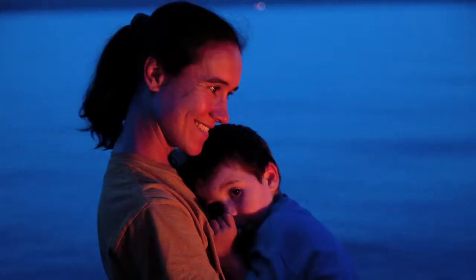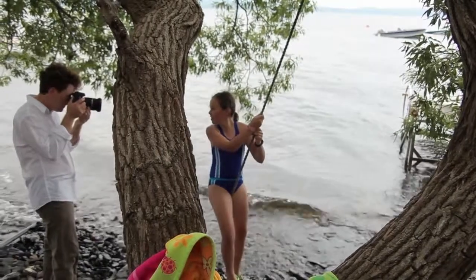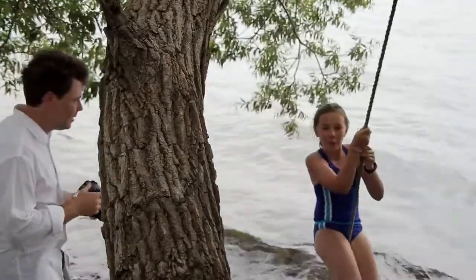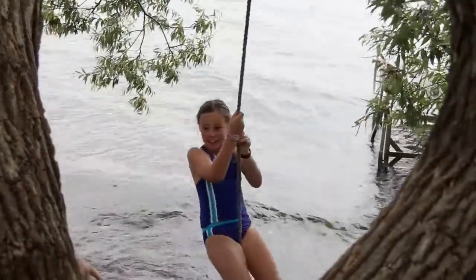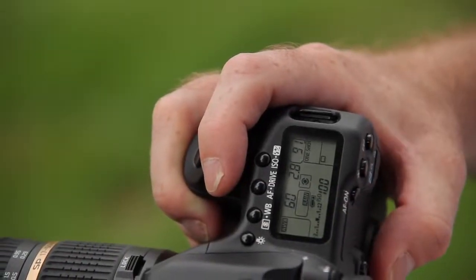Low light does not always mean indoors, nighttime, or evening. Often the best quality of light, especially in the middle of the afternoon, is found in shaded areas. In these cases, the quality of light is very good. However, the amount of light may be less than ideal. By setting your lens to the f2.8 aperture, you let the most light in possible, which also helps to freeze action.